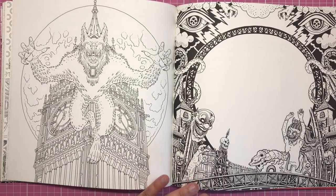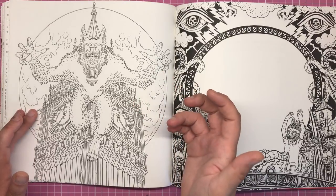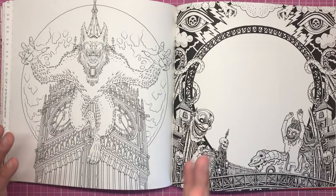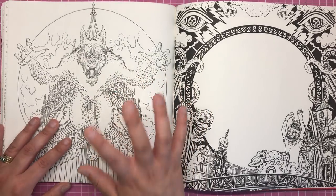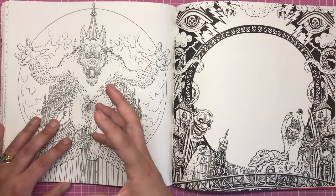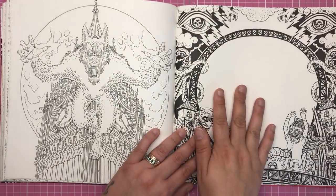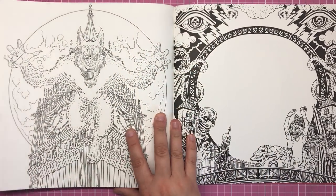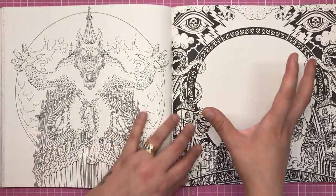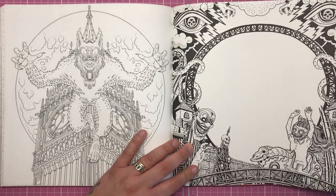The last main illustration is this werewolf jumping from Big Ben — or any kind of clock tower — with the moon behind him. There's been a very similar illustration in the first book, but this one is awesome because he's just coming straight at you. Then here is the illustration from the front cover reproduced inside with thicker, darker line work, which just allows you to colour the front cover if you wanted to — a really nice addition.